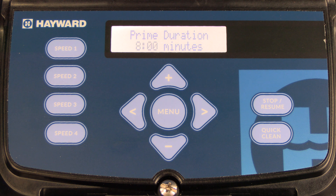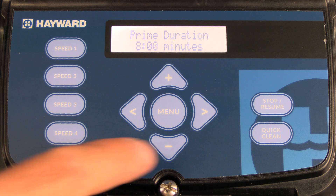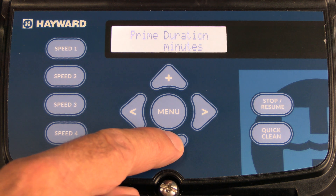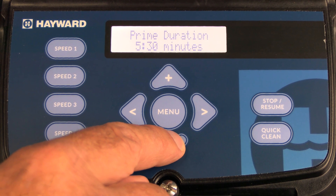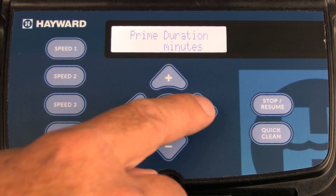Keep in mind that prime will only run at the maximum speed that you set in the previous menu. To make changes, press the minus or plus key to add or subtract time. Once you get it on the time that you need, press the right arrow to save.